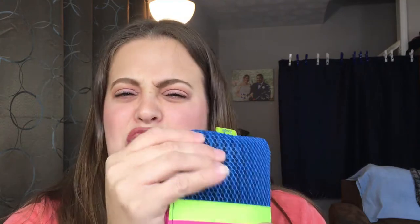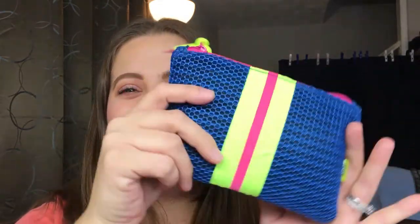...of a summertime versus a springtime bag, because this kind of reminds me of maybe the shoes you wear to the pool or in the pool or something like that. But either way, this is the bag.